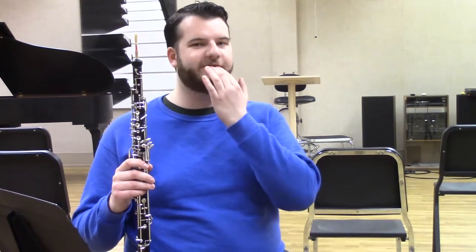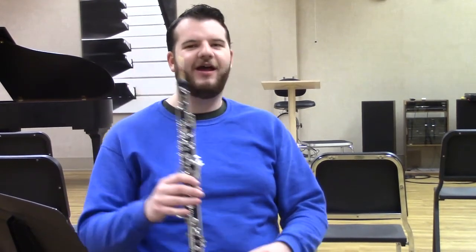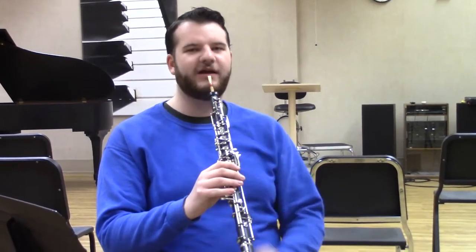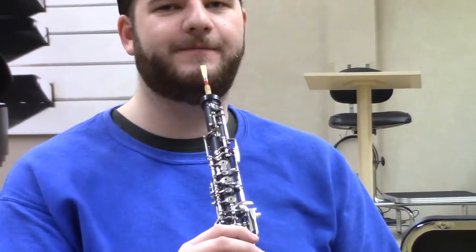Talking about forming the embouchure for the oboe: the bottom lip is similar to clarinet, where you roll your lip over your teeth, but you also double that with the top lip — so both top and bottom teeth are covered, kind of like doing an impression of an old person with no teeth. The reed is then placed directly between those two cushioned lip plates, with equal pressure top and bottom, plus pressure from the sides to make a seal around the reed.